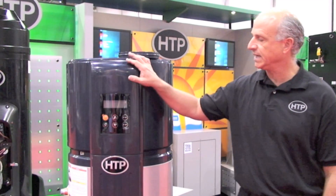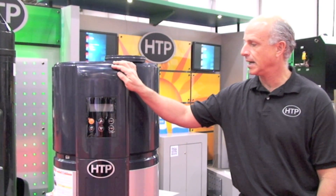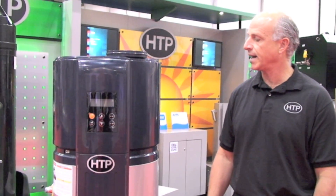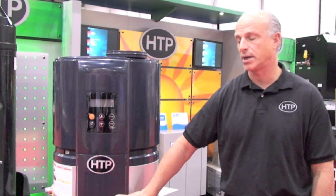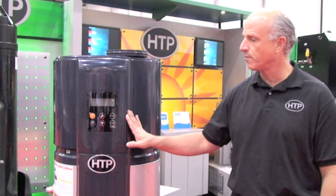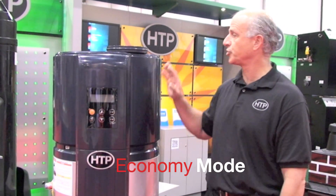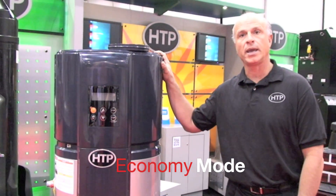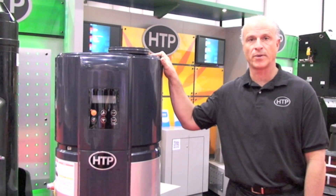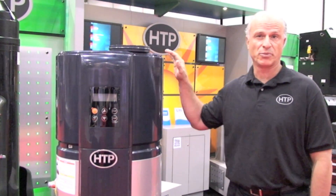The controls on the heat pump are very easy for the homeowner and contractor to set up. They provide different options for different efficiencies, and can provide electric backup modes where we can heat the tank up very quickly. There are four modes through this mode button. Economy mode just utilizes the heat pump, allowing it to recover heat from the refrigeration system and absorb that energy into the tank — the most efficient mode.